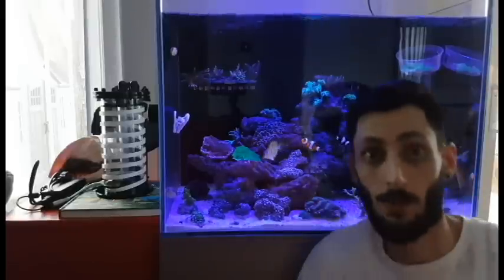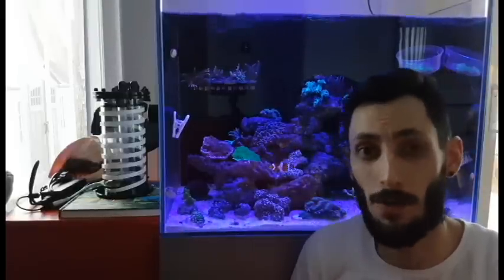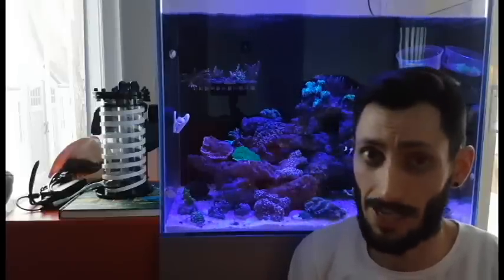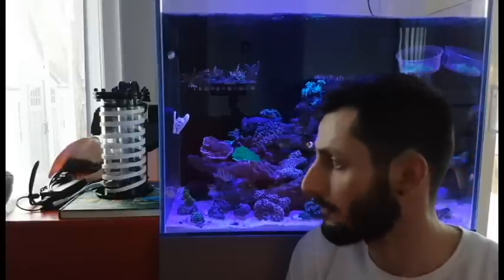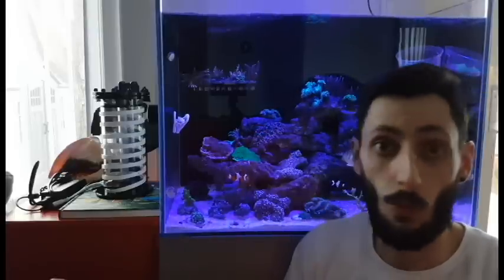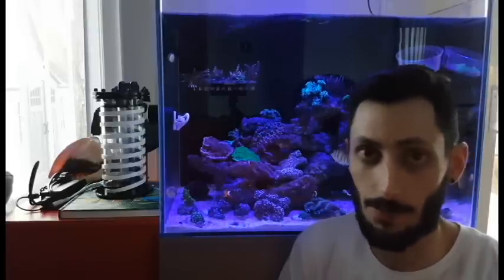That's it, it's all built — very simple, easy to do. I'm actually quite impressed with how much power I'm getting out of that thing. I think it's gonna do a great job growing chaeto, and for the 30-watt draw that I've got on those LEDs I'm pretty satisfied with it. I could be a stickler and try to find something more energy efficient, but I'm just gonna run it the way it is.